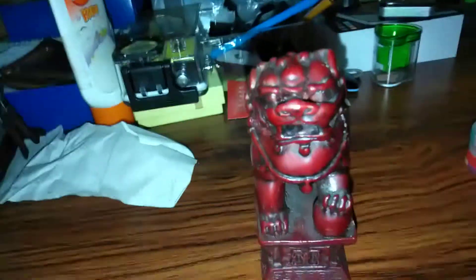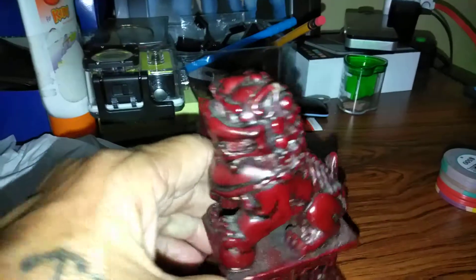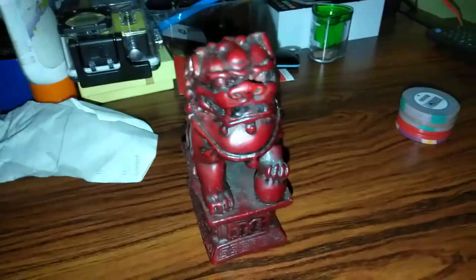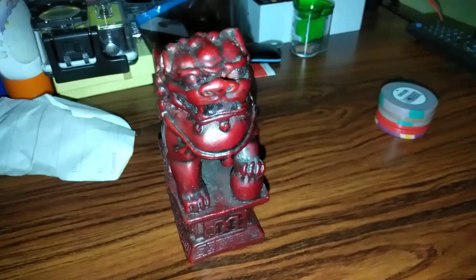I found this item at a swap meet. I really don't know much about it, but I like it. It's kind of dirty. I don't want to clean it yet because I don't know much about it. No markings or nothing.